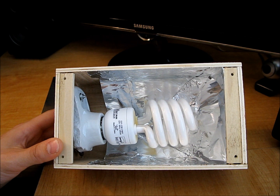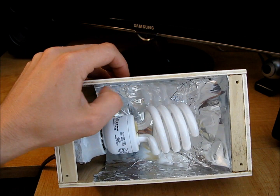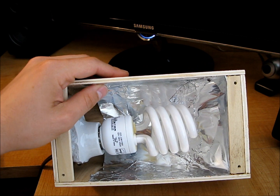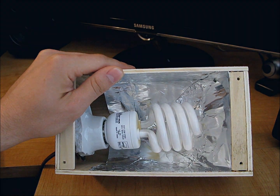Another smart thing you could do is add a regular household light switch in here and wire that in so you could flick it on and off. That way it's not on immediately when you plug it in. But I hope that's helpful for those of you out there who would like a cheap egg candler.